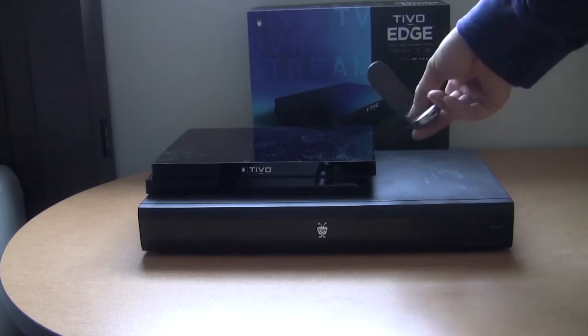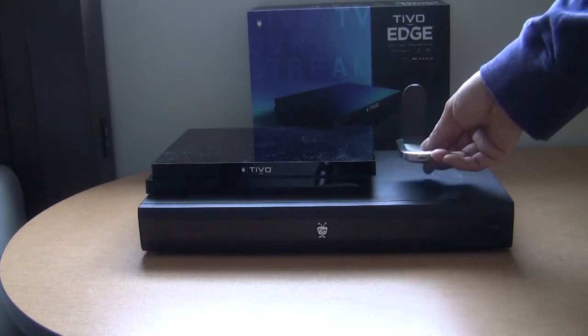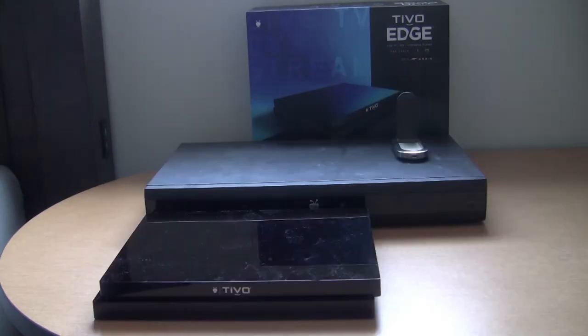TiVo Edge has built-in Wi-Fi, so you don't need the external Wi-Fi adapter that TiVo Premiere needs. TiVo Edge is also much slimmer than the TiVo Premiere.